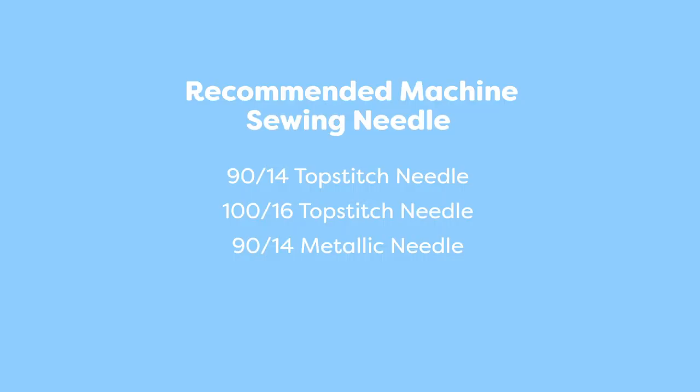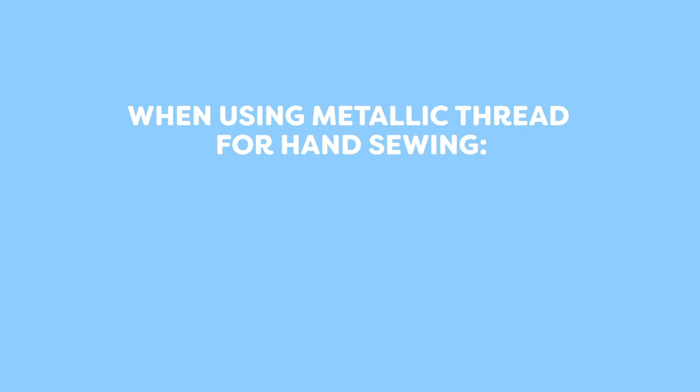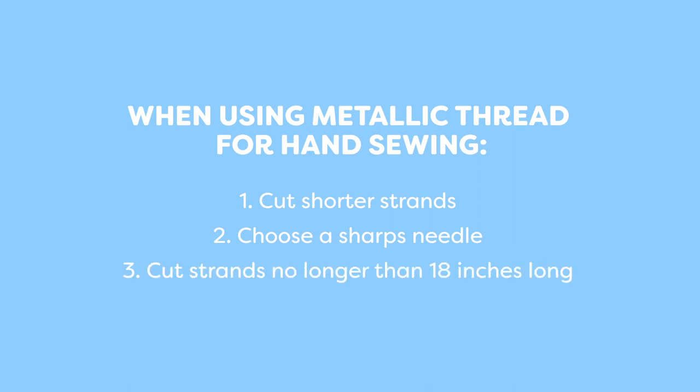You can also use Spotlight on the longarm machine with a size 16 needle. While metallic threads aren't usually recommended for hand sewing, you can get away with it if you cut shorter strands. Choose a sharps needle with an eye large enough to fit the thread, and only cut strands no longer than about 18 inches long, or you may end up with tangling issues.